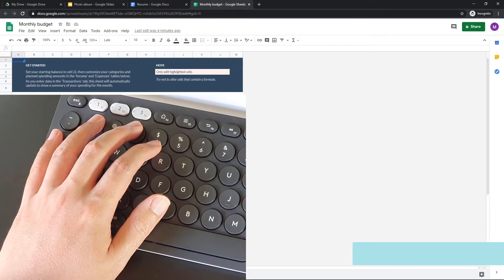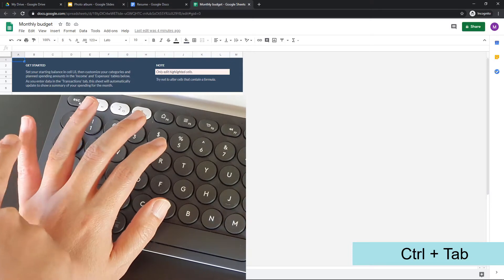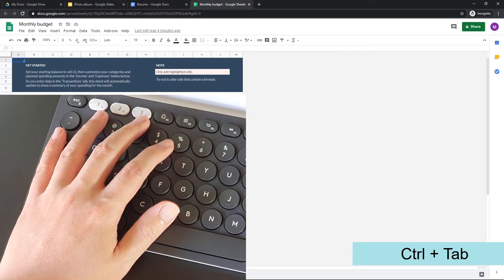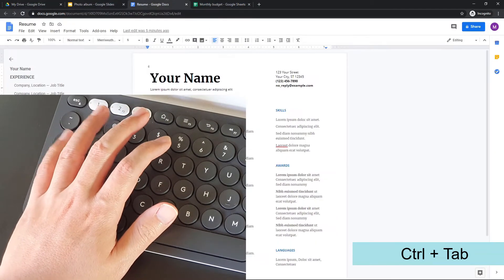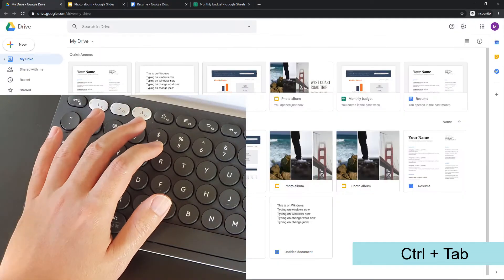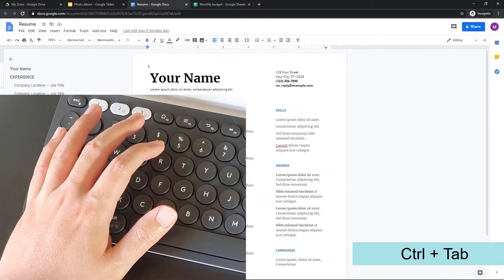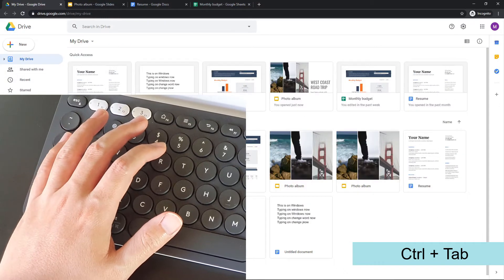On to the next tip. For the second tip, my pinky finger actually rests on the Tab key over here. So Ctrl+Tab allows us to just toggle through the tabs on Chrome browser. We can repeatedly press Ctrl+Tab to cycle through the tabs.